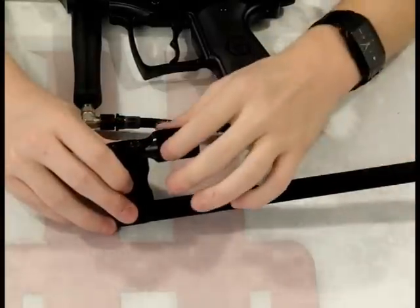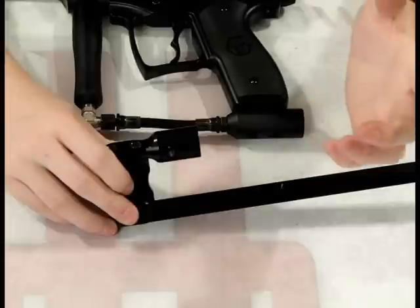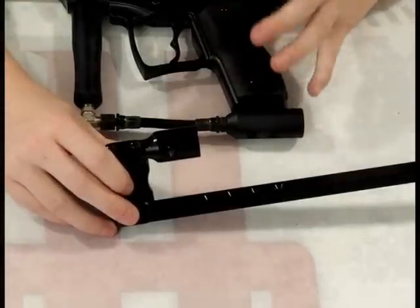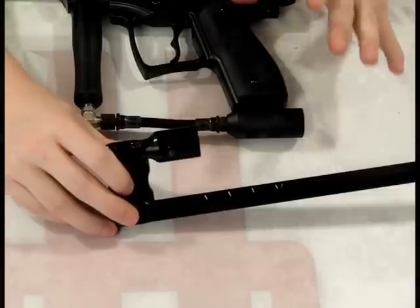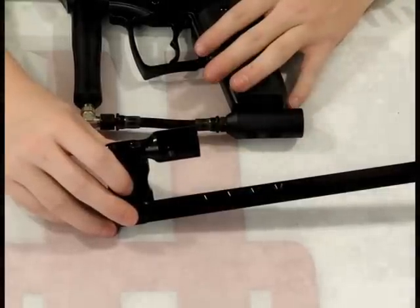The ASA here is ported on the right side, so you may have to change your hosing. On the gun we're using here, the Spyder Extra, we would have to do that, but I'm just showing you what it looks like when it's installed. So we're not actually going to bother with the hosing this time around — I'm just going to install it and you can see how it looks.